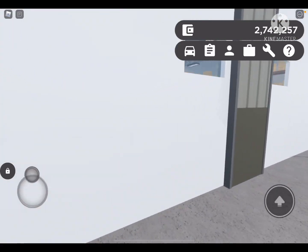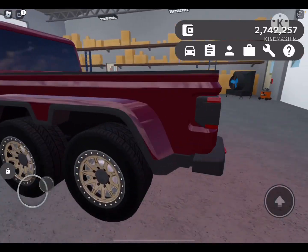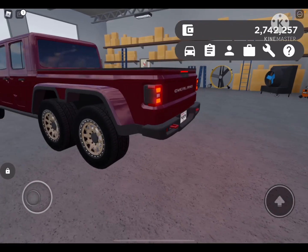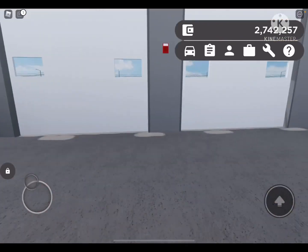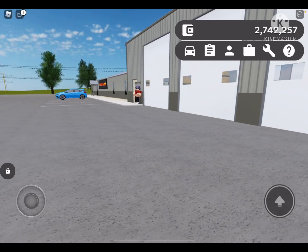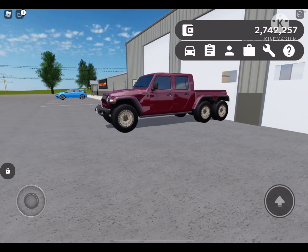So here is the 6x6 with the 1,000 horsepower Hellcat motor. Let's hear some revs. Oh, that sounds nice. All right, so now they're going to bring it out and hand the keys to me and then I'm just going to drive it off basically. Yo, this thing is sick.